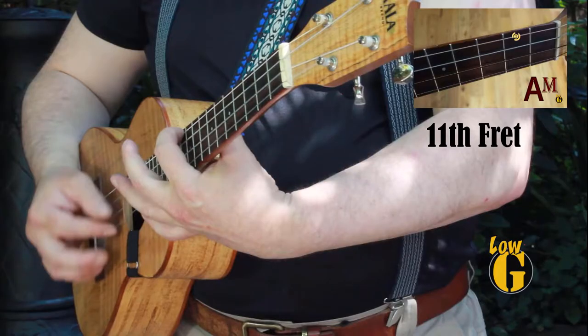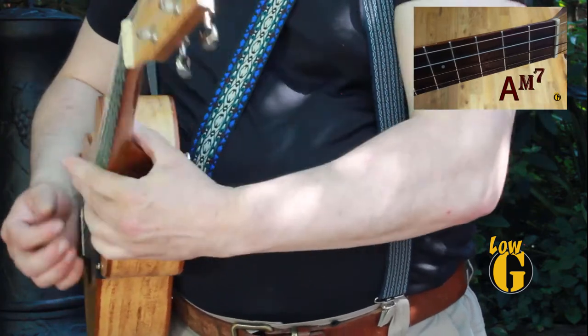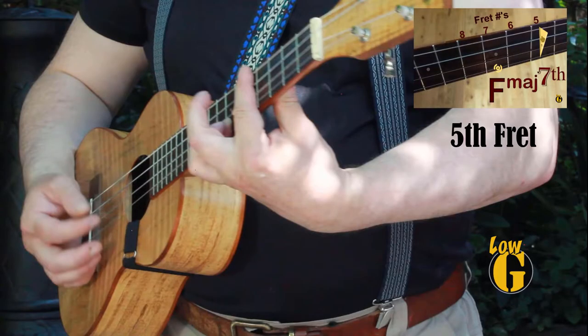So what do I do? I bring an A minor shape up to the 11th fret and start that downward trend again. The next chord is F major 7th, and the fret 5 version gives me the right movement — coming down that low G string to get that weepy feel.